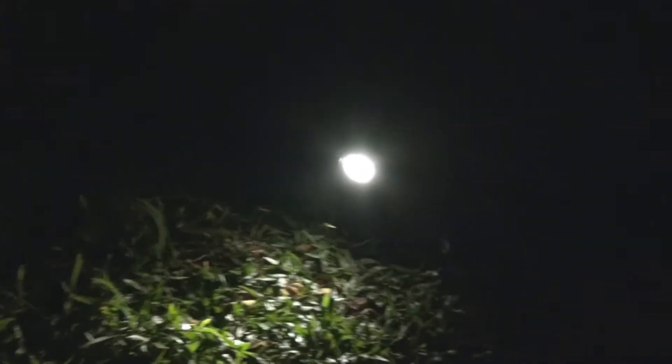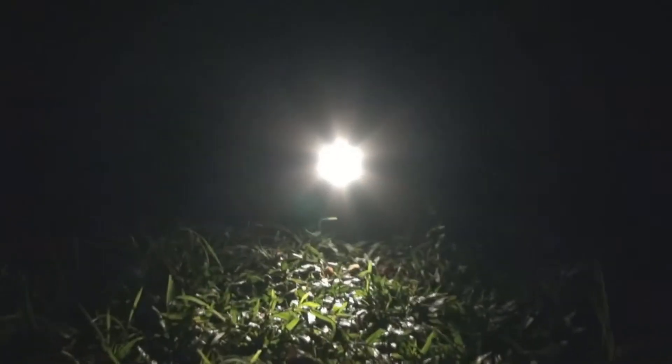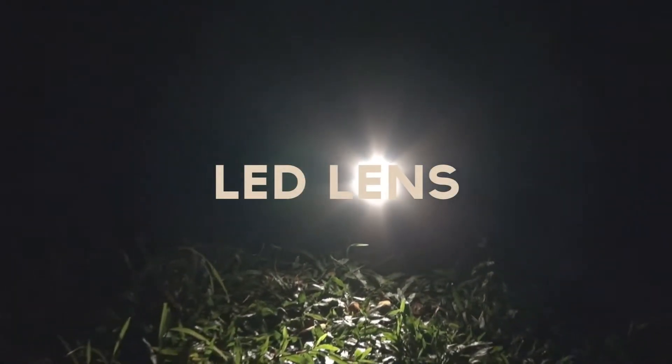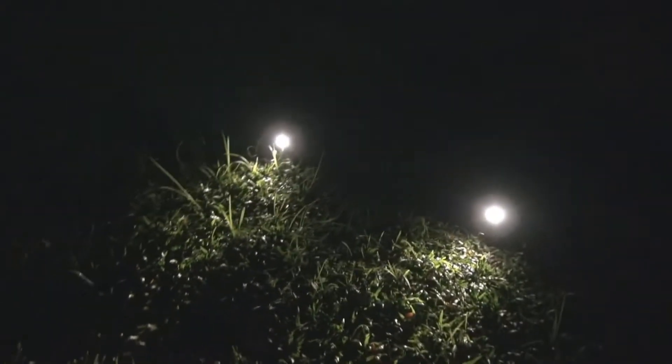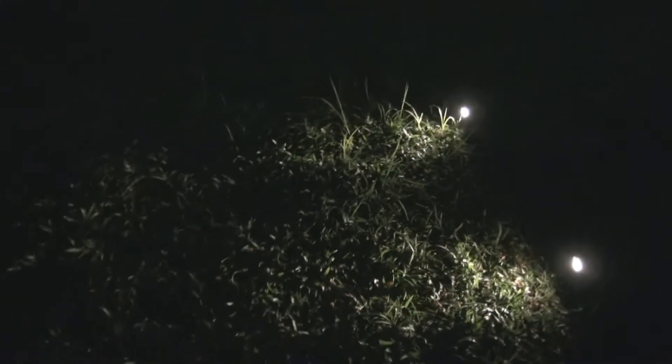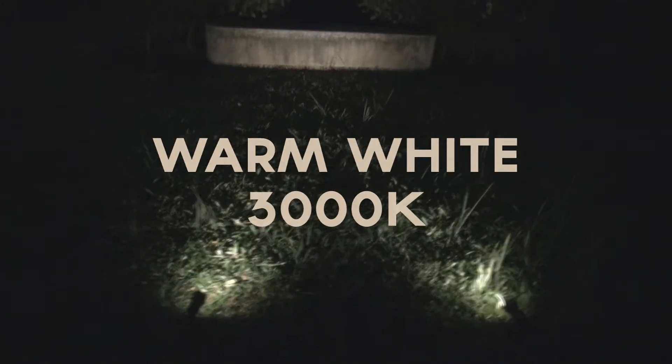I'm going to do some quick demonstration to show you how bright the light is. The special thing about the Mini 30x is you can shoot very far because we are using a spatial lens compared to other solar spotlights on the market. Another thing you'll find is that this spotlight has a warm white color — a very warm color, like a halogen spotlight.